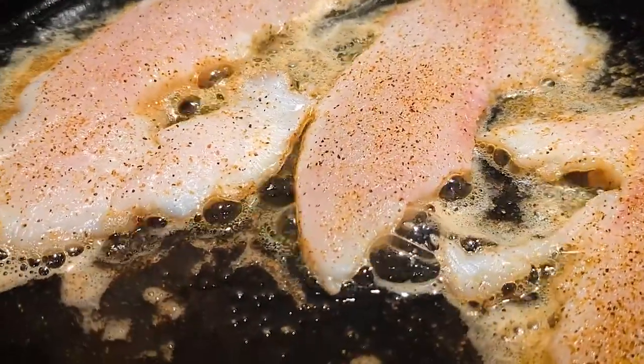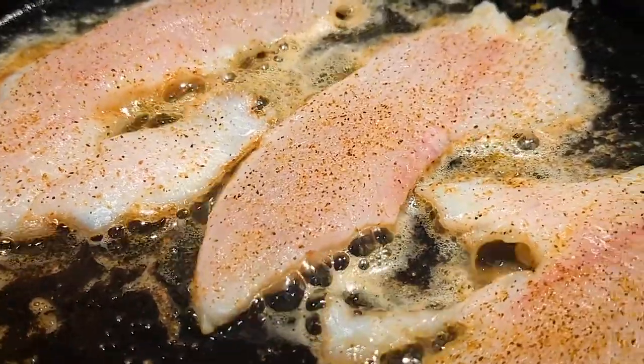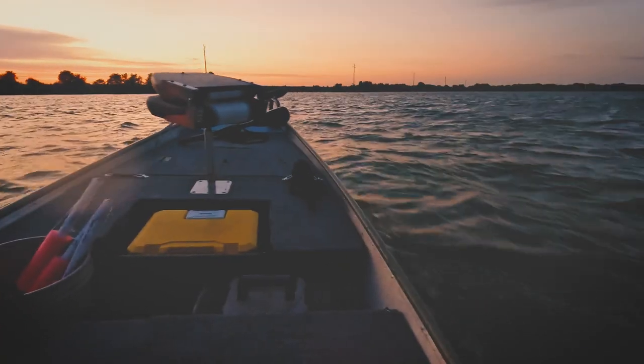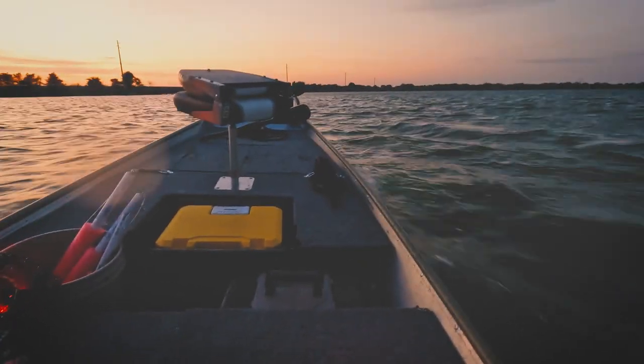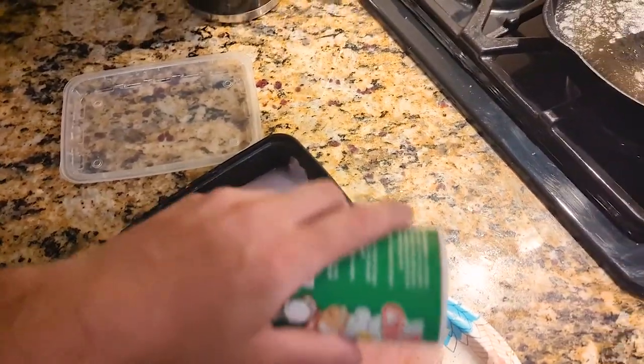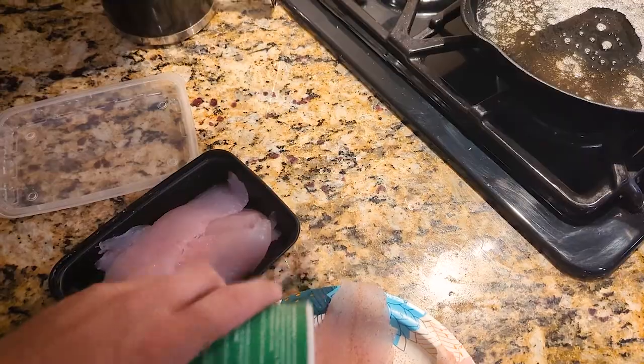The method of blackening fish is incredibly simple, so most of the art comes down to what exact spice blend you are using. Today I'm just doing this the quickest and easiest way — I just use Tony Chachere's seasoning, a nice spicy Cajun salty seasoning, and then pan fry it in butter.